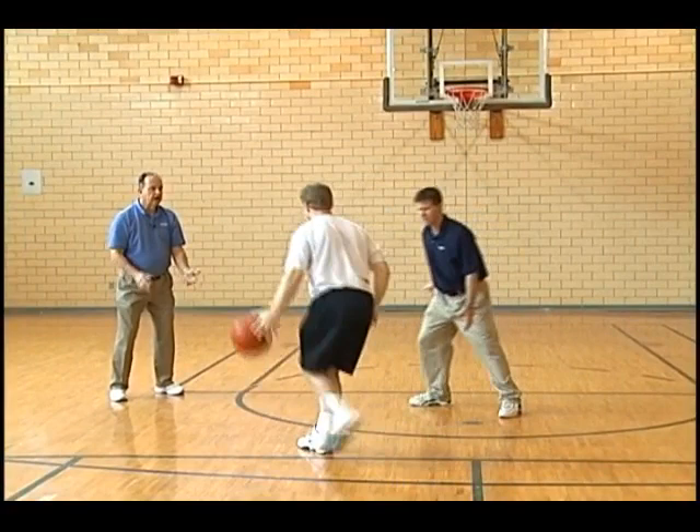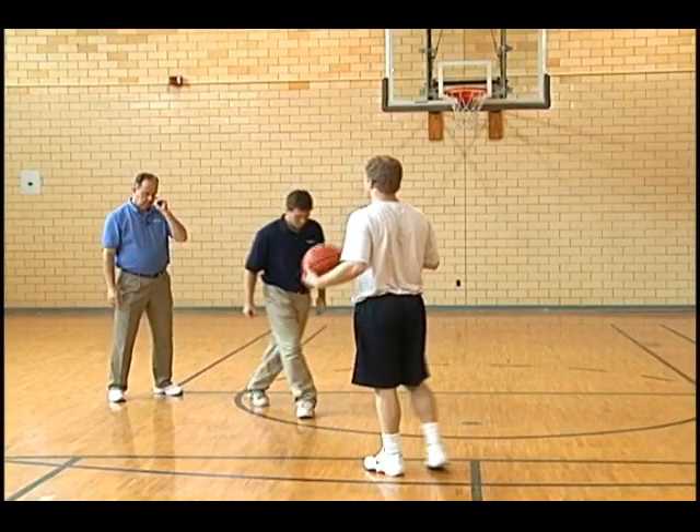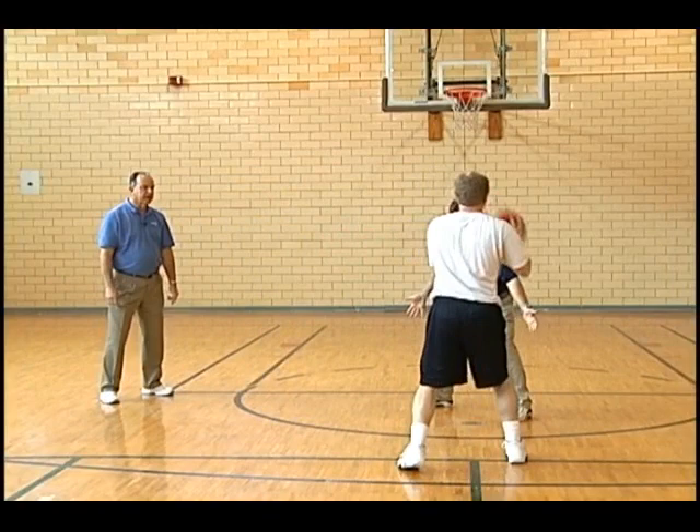Now right here — I want change of pace. Slow to fast, so you can actually stop and go. Run him into this pick.